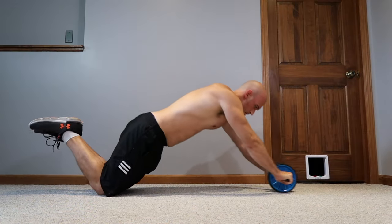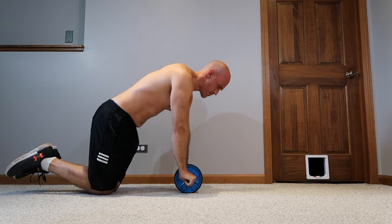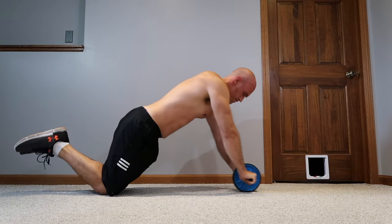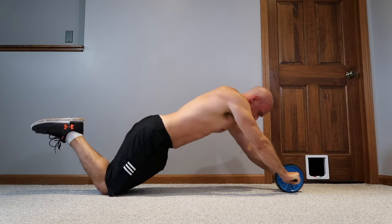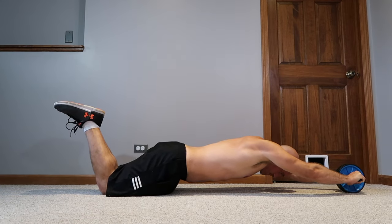Quick recap: as you work on kneeling rollouts, gradually progress until you get closer and closer to the floor face-down. Your lat flexibility may need to be increased with the child's pose stretch. You'll need strength from the lats and shoulders to pull down on the ab wheel to return to the starting position. Tense your entire core to keep that back flat with a posterior pelvic tilt. Shoulder and lat flexibility are very important to get all the way face to the floor, which gives you the most benefit from the ab wheel.